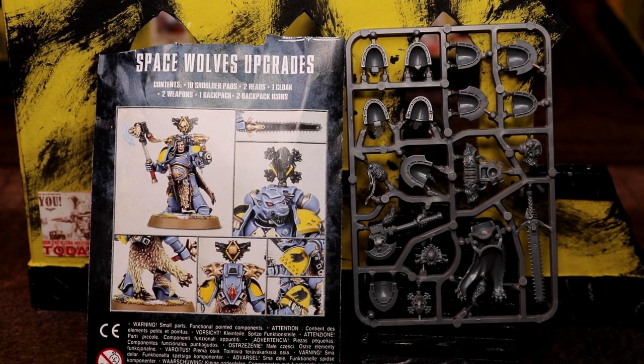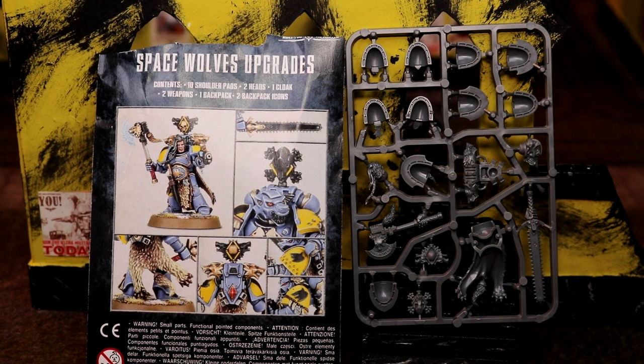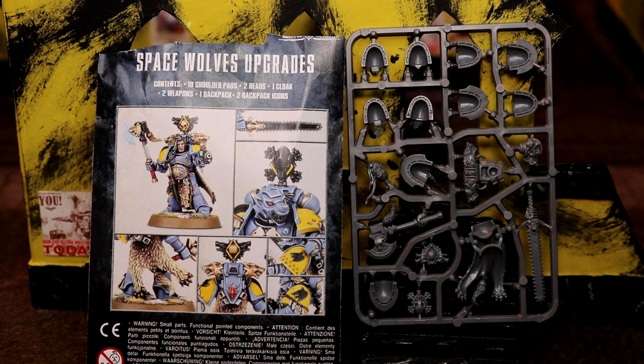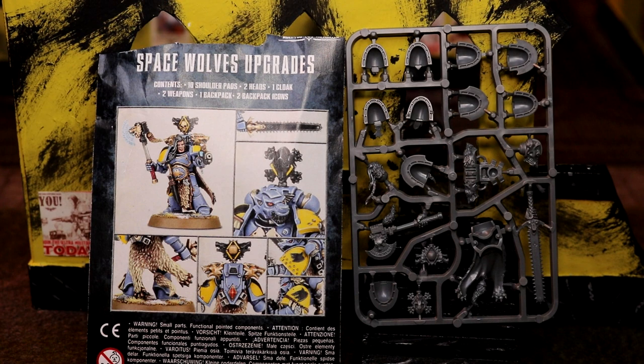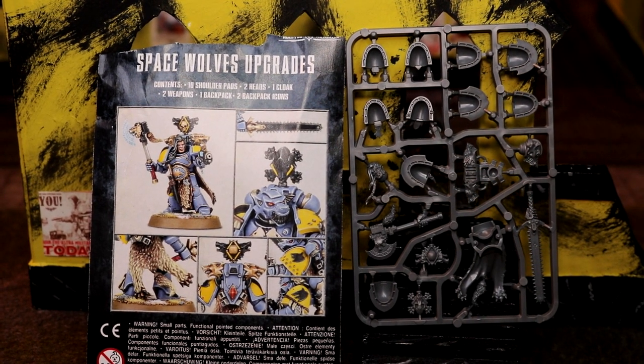Greetings and salutations! This is Imperator Vespasian and his trusted sidekick. We're bringing you another unboxing video — well, it's not really an unboxing because there's no box to unbox. It's more of a showcase. If you're doing Space Wolves or any other chapter that's got these upgrade packs, you can get these packs to upgrade your figures. If you didn't know that, now you have, and if you did, feel free to skip or just listen to our drivel.